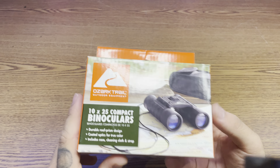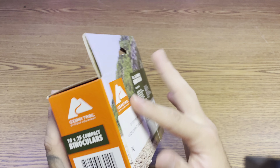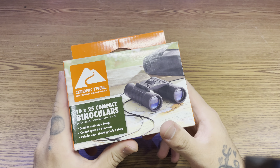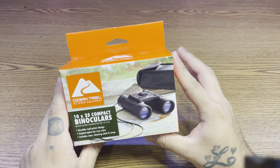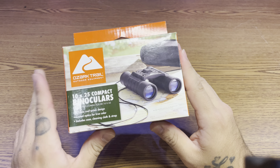What's up YouTube, today I have another video for y'all. It's the Ozark Trail 10x25 binoculars for $10 at Walmart. The idea behind these is for me to have them in my vehicle in case I need to spot something or check out an area before I enter.